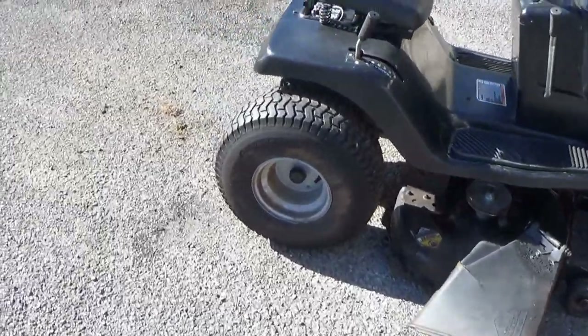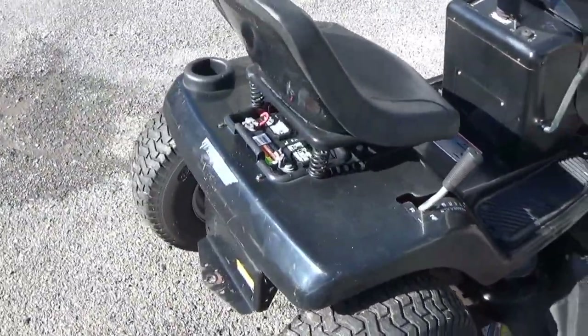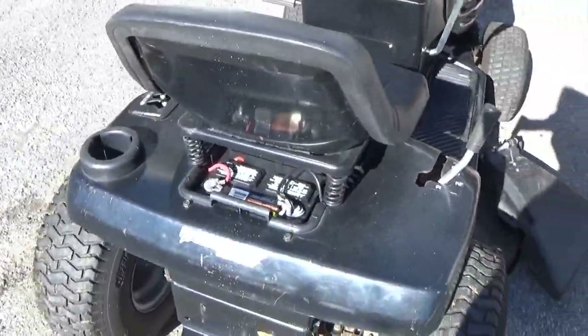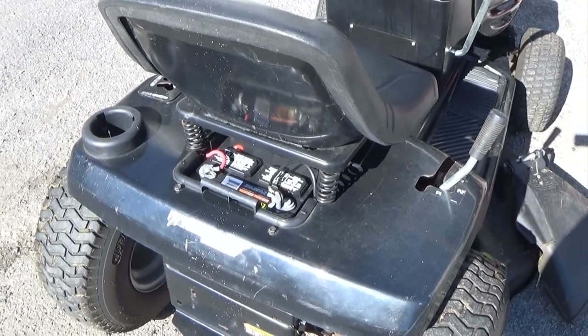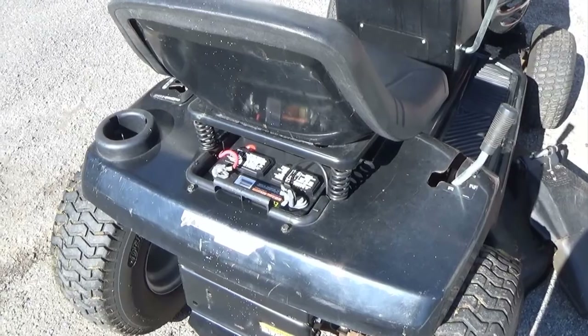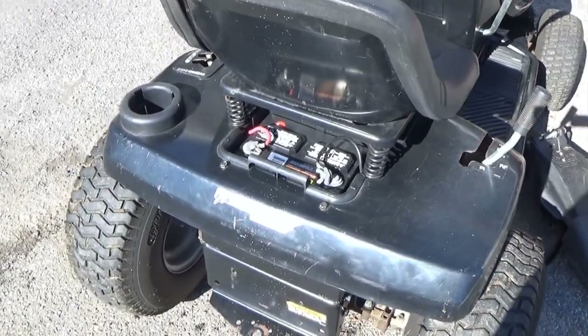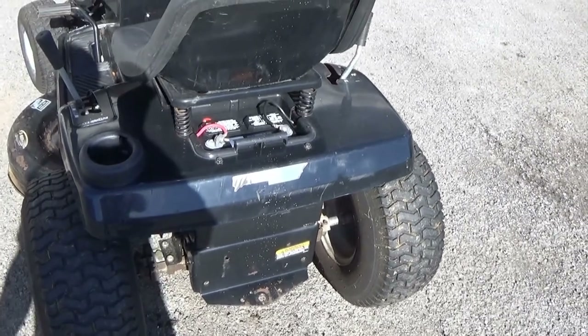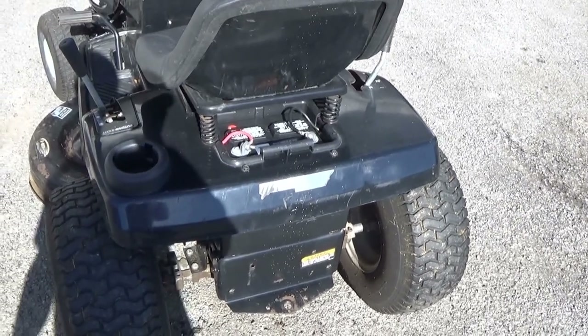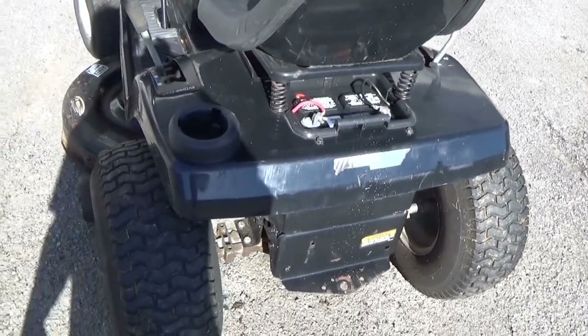If your battery doesn't seem to want to start after sitting all winter, put a little bit of charge on it and start it. If it continues to start after sitting for a day or two, it's probably okay. But if the next time you go to start you have to put the battery charger back on it again, it's time to change it. You'd also want to put a voltmeter across it and make sure it's putting out the correct voltage to keep the battery charged. Generators can go bad too.